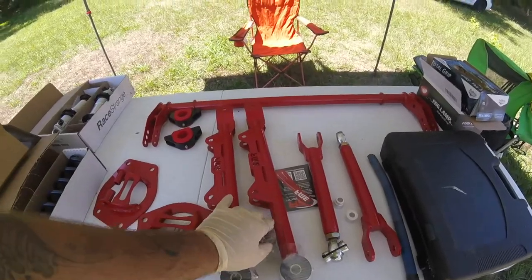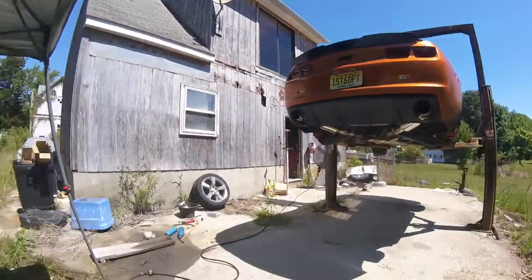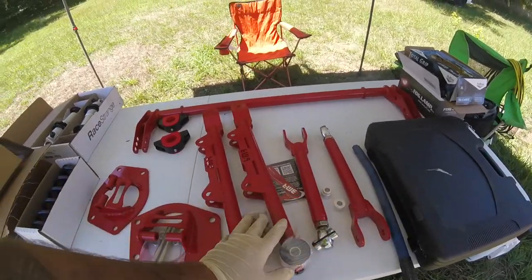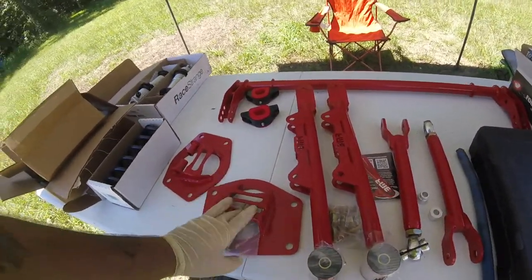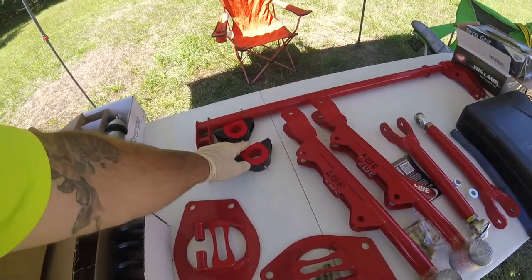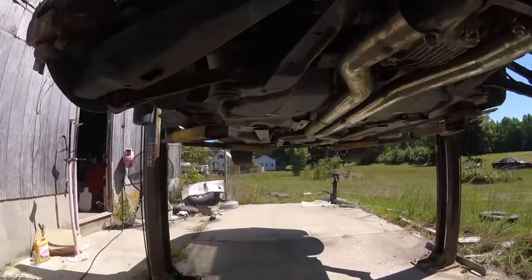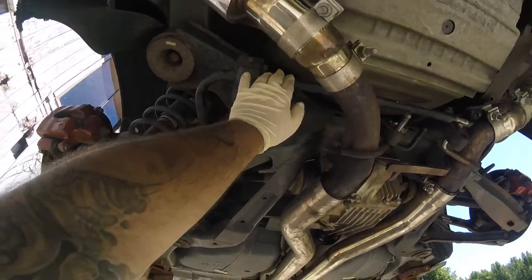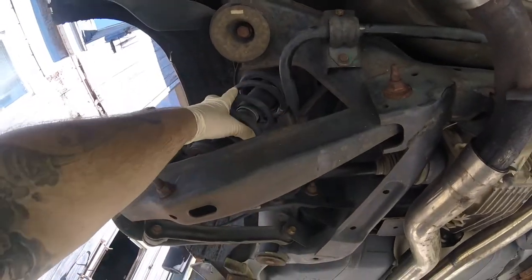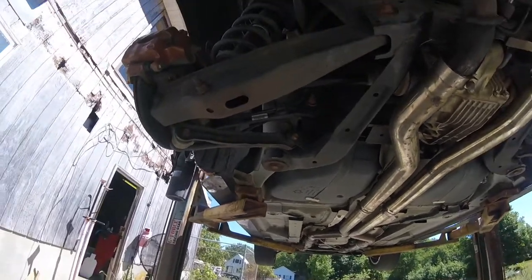Hey guys, we're finally actually doing the BMR drag kit on the back of our fifth gen. First look at what we're doing: we're gonna do our two bars, our coilover conversion with new plates and springs, and now we're gonna do the drag bar in the back. We're replacing the rear sway bar with the actual drag bar — we're gonna take this whole assembly out and replace it. Let's get right to it.